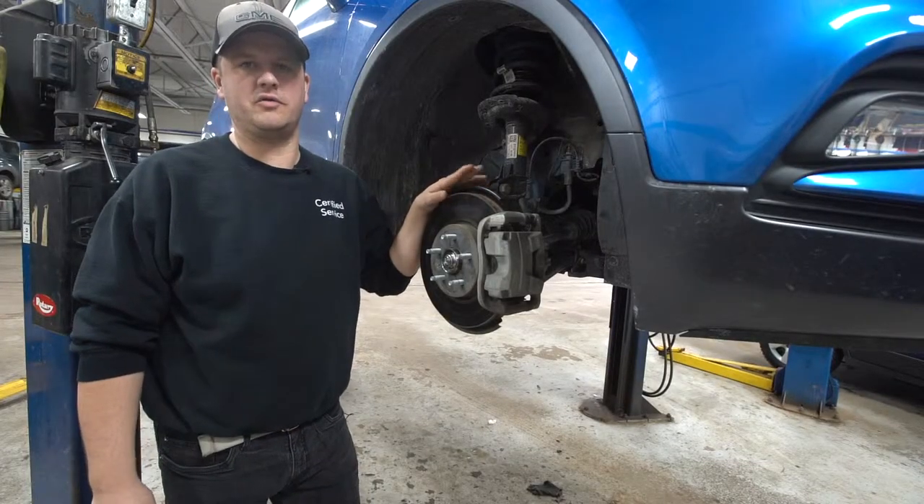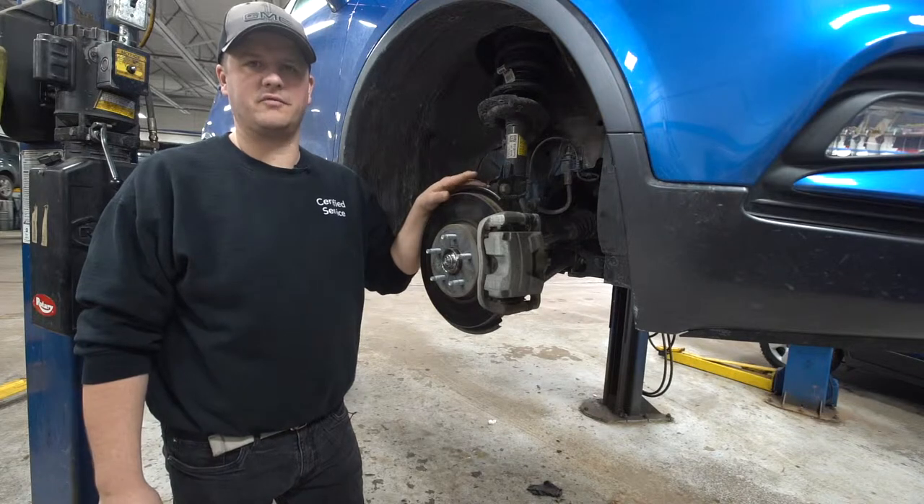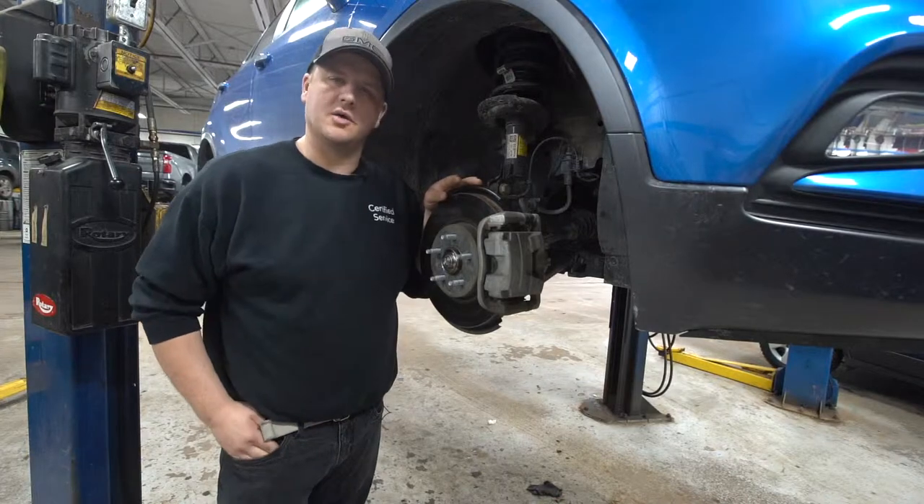Earl Gallant, Shop Foreman here at Township Chevrolet, for another edition of Tech Talk. You guys voted again for a quick rundown on ABS — how it works and some things you can watch for.